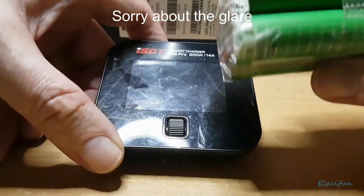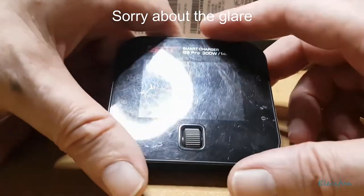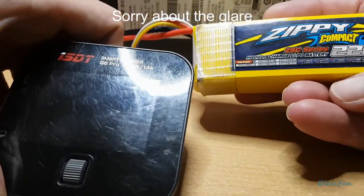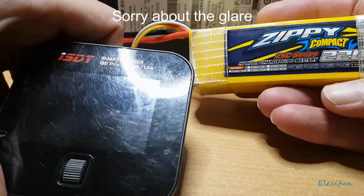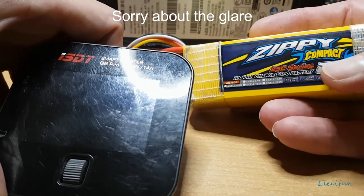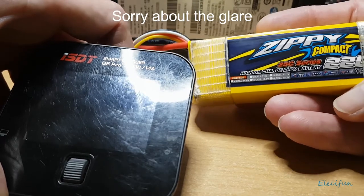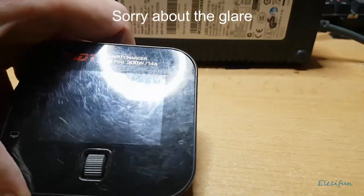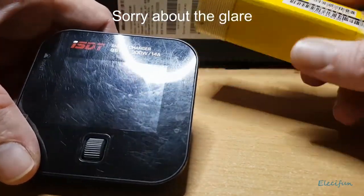Understand the charging and discharging characteristics of your batteries. If you don't know the C-rating, go for half-C — so 3.5 amps for these. For the LiPos, they're 25C, so technically I could charge at a much higher rate, but for safety I don't. Some people say you can charge in double-quick time, but I just keep within the safety spec and go for half-C.